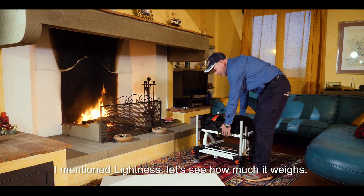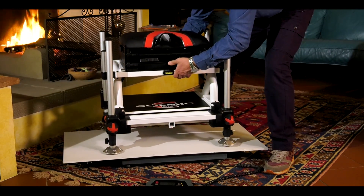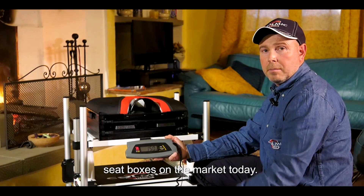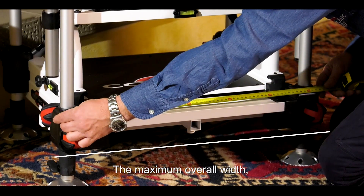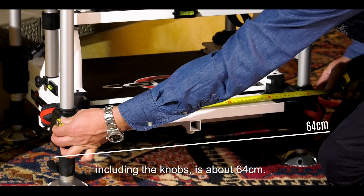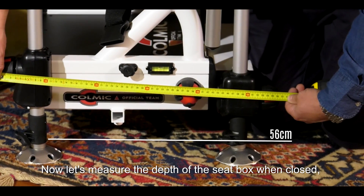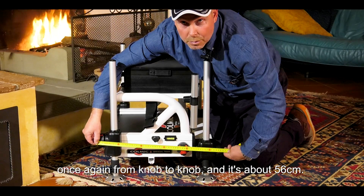Ho parlato di leggerezza, vediamo insieme quanto pesa. Con i suoi 1,5 kg è uno dei banchetti più leggeri presenti oggi sul mercato. Le sue misure: la massima larghezza di ingombro, compresi i pomelli, è circa 64 cm. Adesso misuriamo la profondità del paniere quando è chiuso, sempre da pomello a pomello, è circa 56 cm.